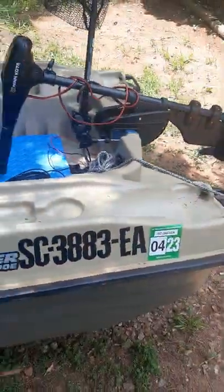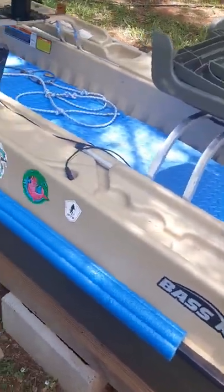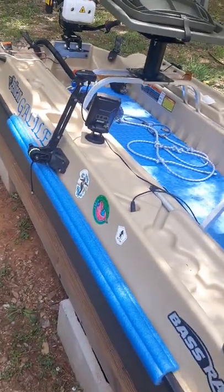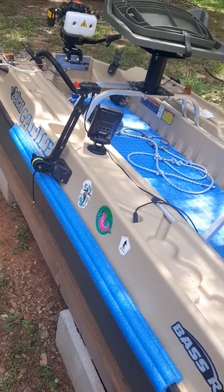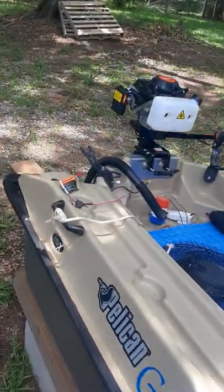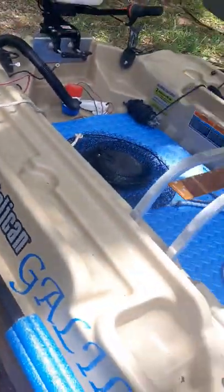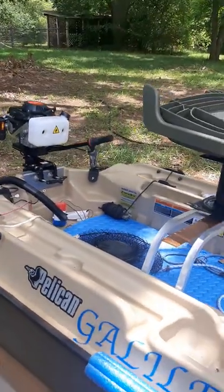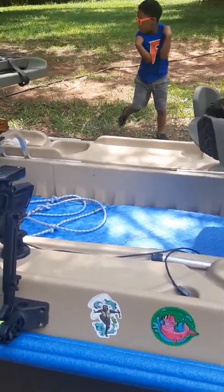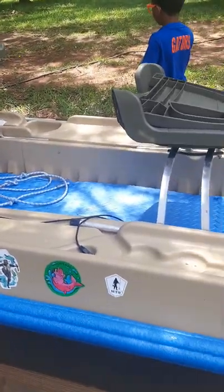I ended up getting my registration numbers finally, thank God. One other addition — I added these little pool floaties right here. I just bought them, cut them down the middle, and put them on the sides of this boat. The reason why is this boat is made of plastic and it has this ridge on it. When I'm under bridges or bumping into water columns, I don't want to damage the side of the boat. So I put them on both sides as a bumper guard, so to speak.